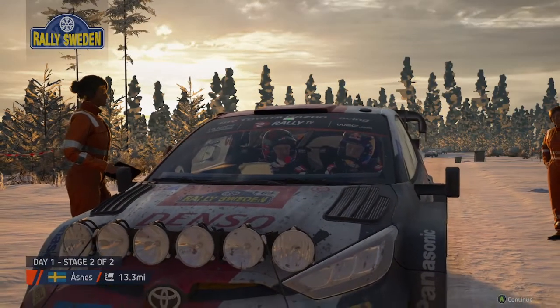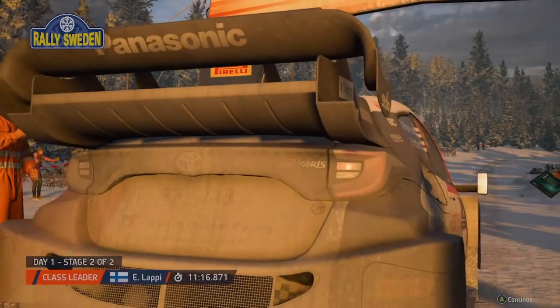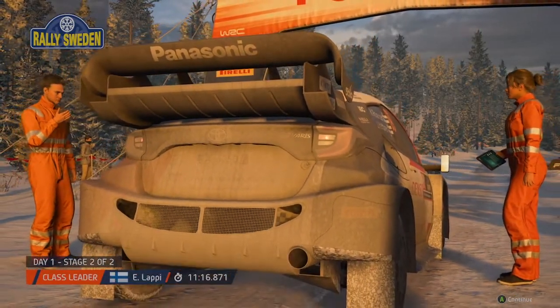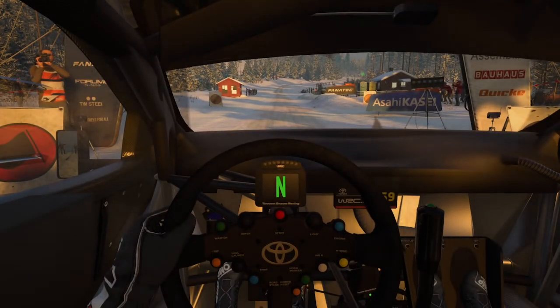This is one of the shorter stages in the day's running, so let's see how hard this crew can push it through here and if they can gain any time. Starts 100, 4 right, good luck.